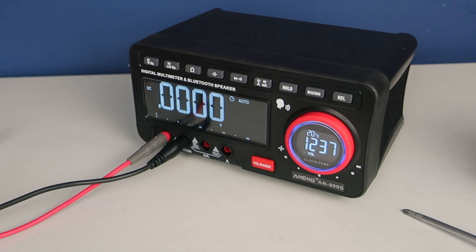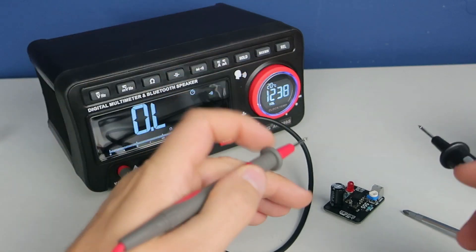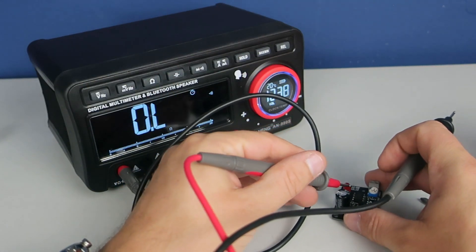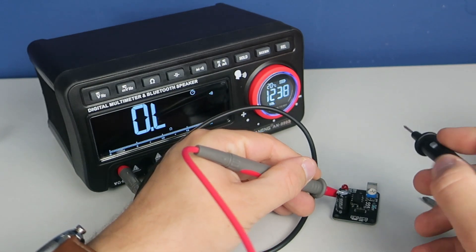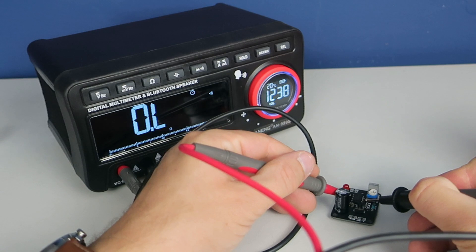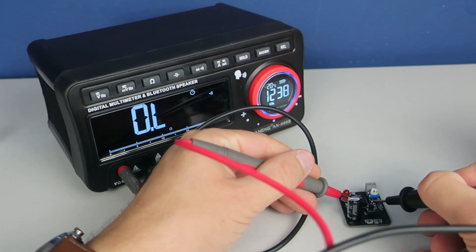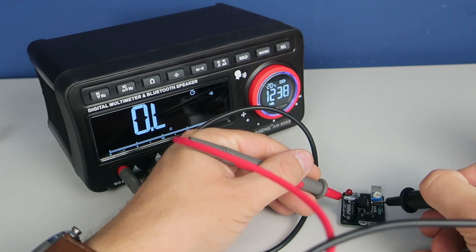That's it. I think this is a great product and I highly recommend it — good looking, well built, and fast. Rechargeable batteries, voice broadcast, Bluetooth, time, temperature, alarm: a very unique device. Thank you for your time, I hope you liked this device, stay safe and have a nice day. Goodbye.